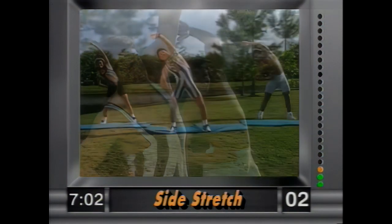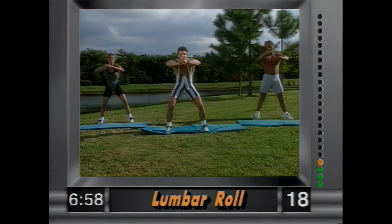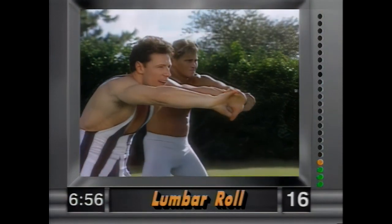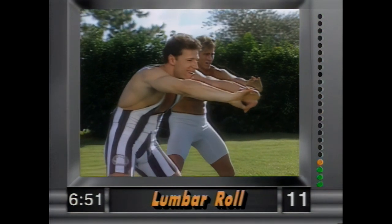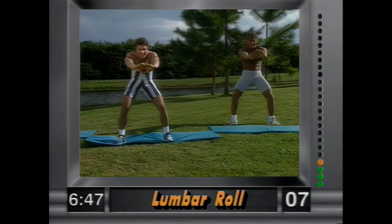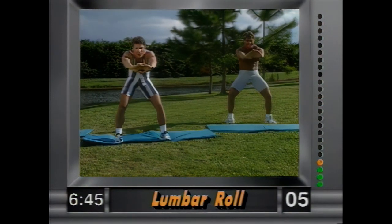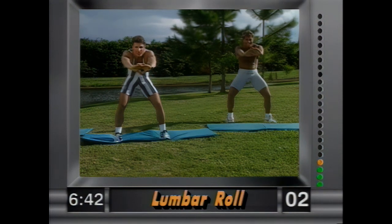And release. Now lumbar roll — hands clasped. Gently roll the back and you feel this in the thoracic and the lumbar, which is the bottom section of your back. Hold it there, nice and easy. Just hold it — feel that stretch in the back.